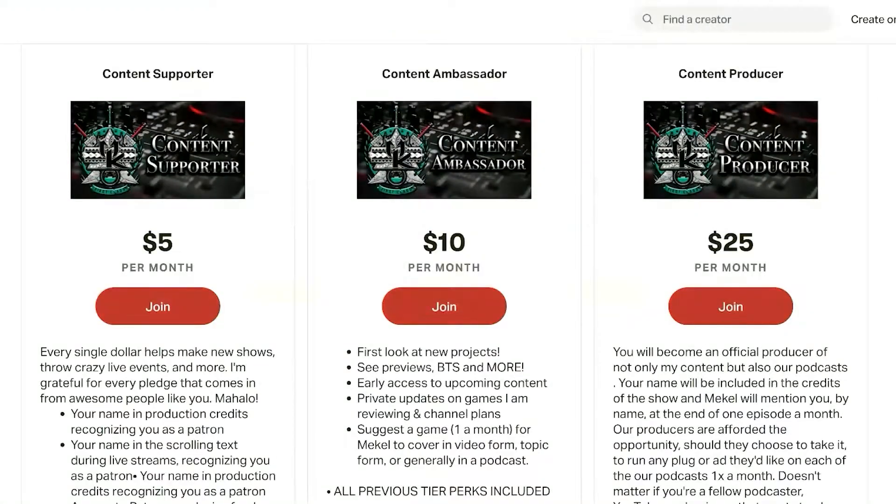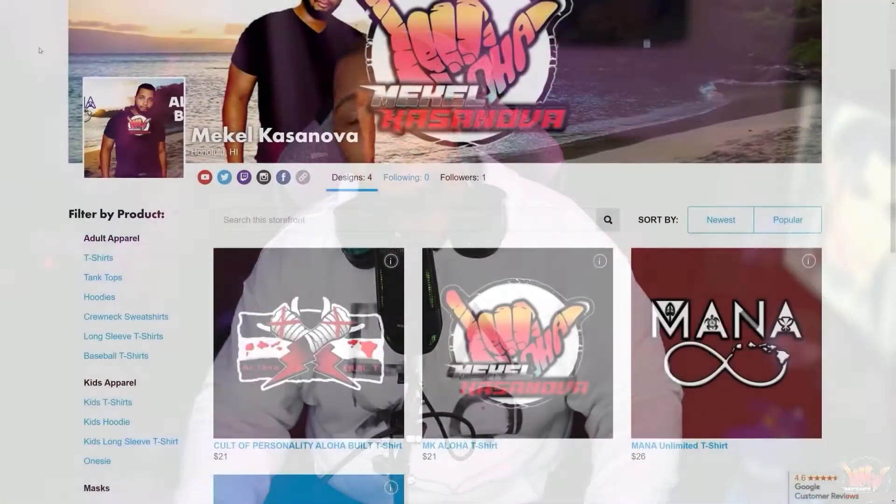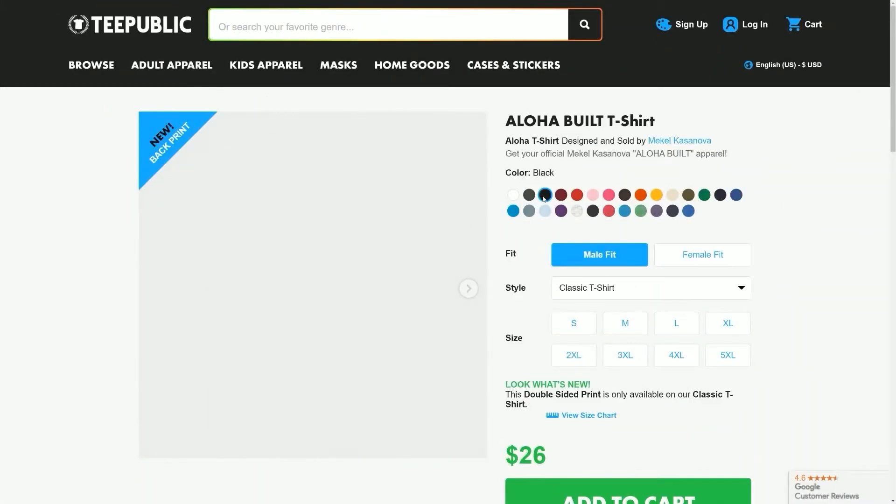Mahalo for making it to the end of the video. If you found anything of importance or substance that you gained from watching this, make sure you leave a comment down below. If you haven't already, sub to the channel and ding the notification bell to stay up to date on all the content — from podcasts, streams, reviews, impressions, reactions, and so much more. If you want to support what we do, we have channel memberships, Patreon, Subscribestar, and Buy Me a Coffee. We also have merch on Teespring and Teepublic. I hope to see you in the next video — see you around.